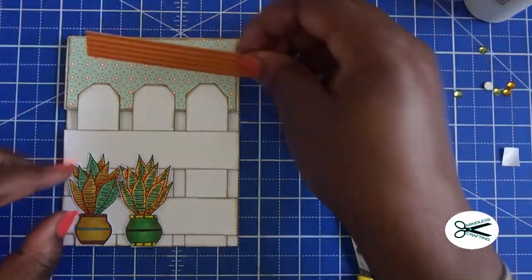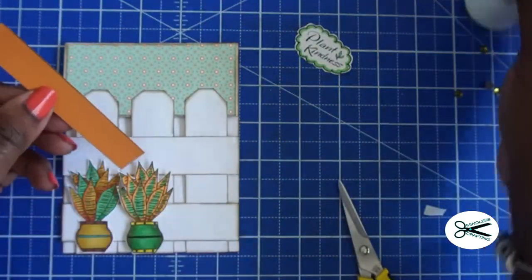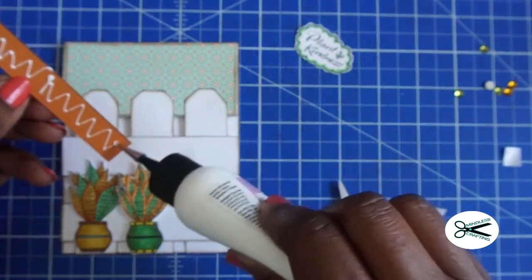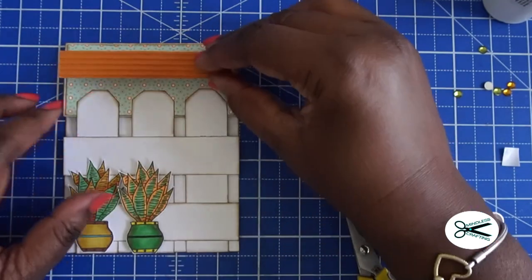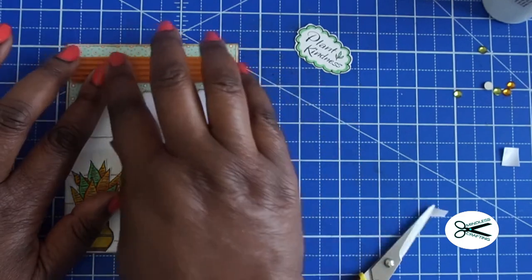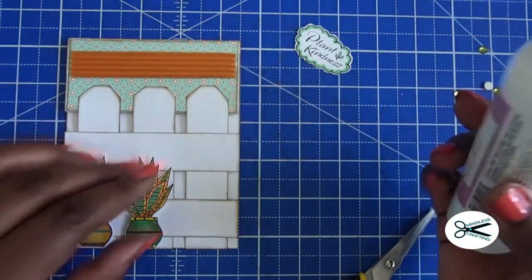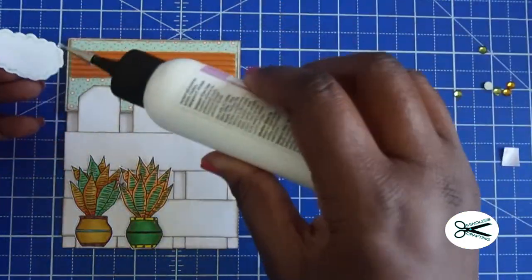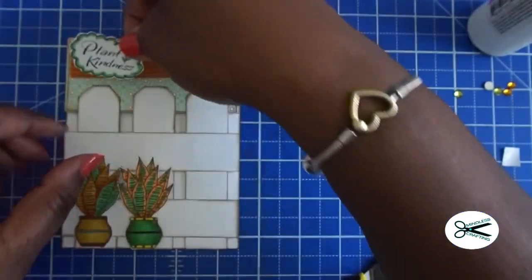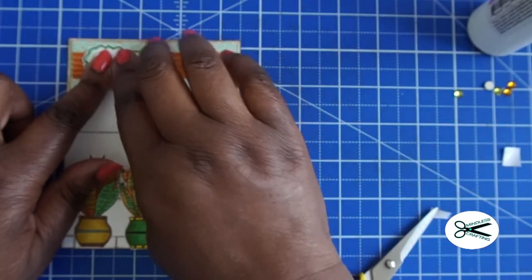We're going to take this little piece right here — a nice corrugated paper that I have in my stash. I have tons of it and I don't use it, and I thought those colors go perfect for this. So I just cut a little strip here just to add something else. And then we're going to put our sentiment right along there.